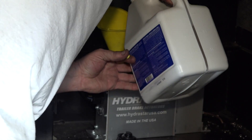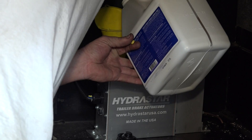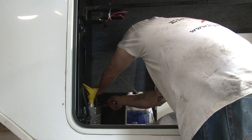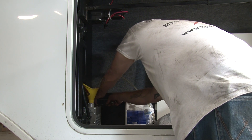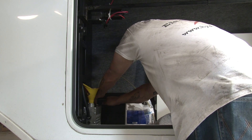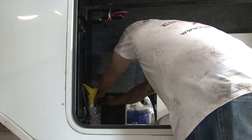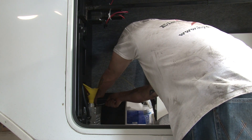Fill the HydroStar with DOT 3 or DOT 4 brake fluid. Use a rubber tube and catch pan on the bleeder valves to prevent spillage of brake fluid. Bleed the HydroStar first, then the farthest caliper from the HydroStar, working towards the pump.